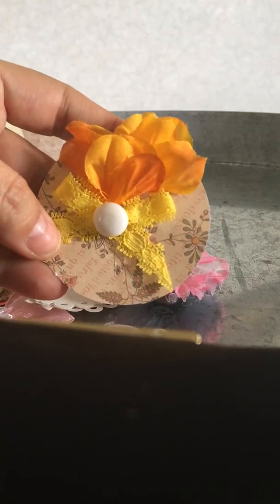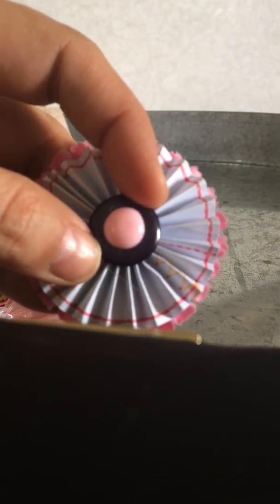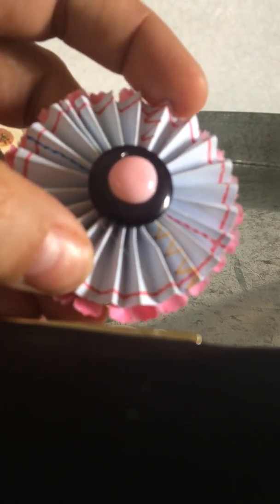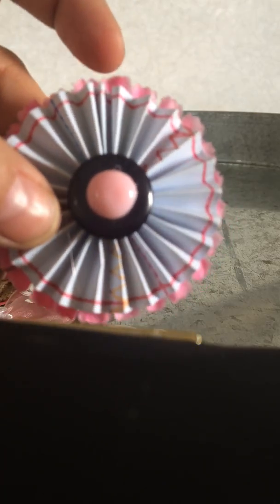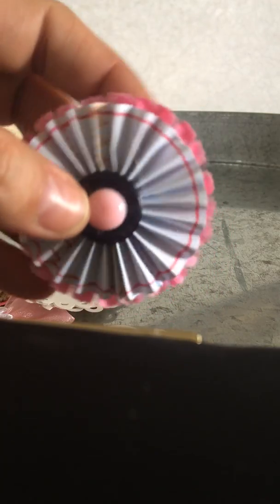And then she sent me another bag of embellishments that she made. Look at this — it's a circle punch, ribbon, a button, and some flowers. It has a tuck spot. And then look at this rosette — it has an enamel dot on top of a button on top of the rosette, and I think it's paper or maybe she drew on it. It kind of looks like it's sewn on the paper. And on the backing it's actually some flower parts. I have never seen that and it adds so much texture to the rosette.